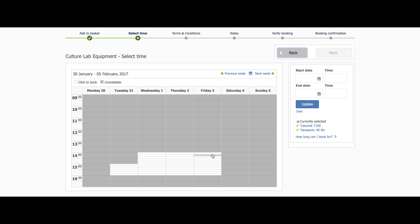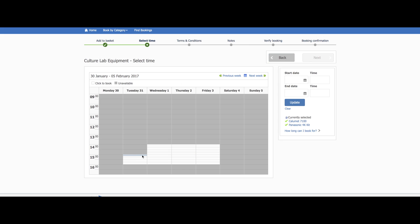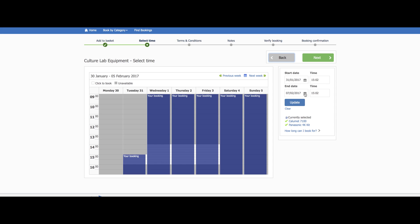Now you'll see the calendar page where you can select a time to start and end your booking. You can make bookings for a maximum of one week. The start time is when you want to pick up your items and the end time is when you will return them. Please make sure these times work for you.